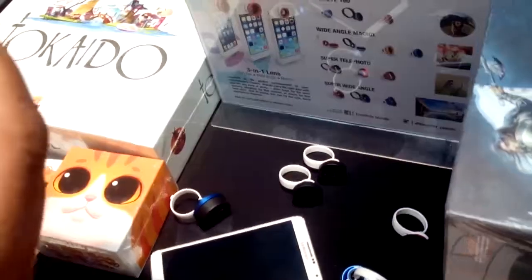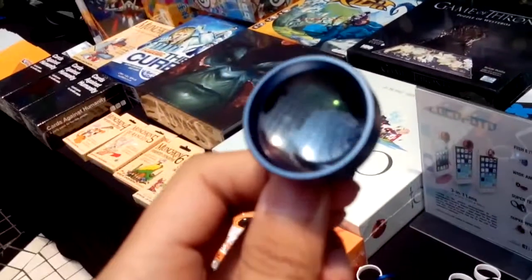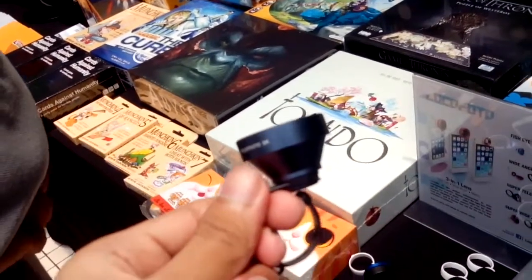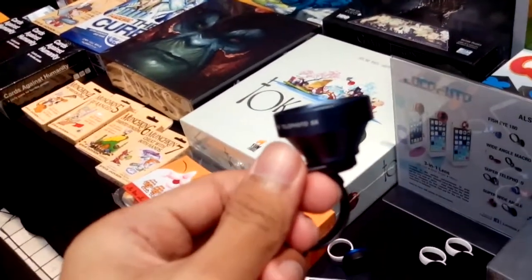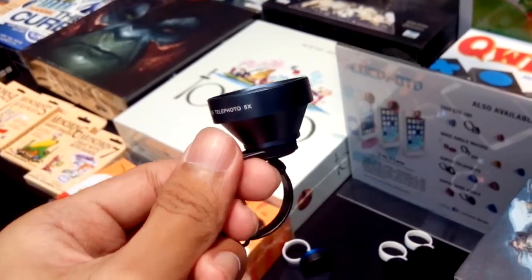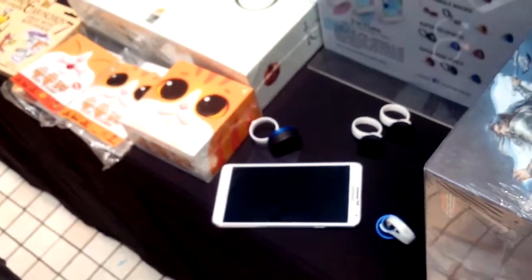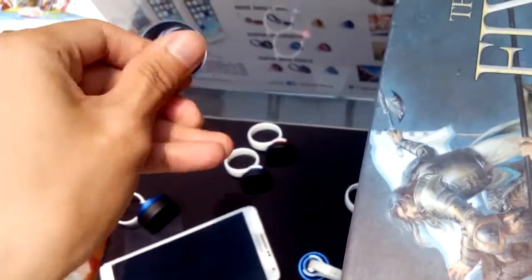And then there are others — there's also a 5x telephoto. Let me test that! So guys, we're testing the 5x telephoto lens. How much does this cost? The telephoto — how much? It's 1,200 pesos. A lot of lenses here, maximum price is 1,200 pesos, except the 2-in-1 which is also 1,200.